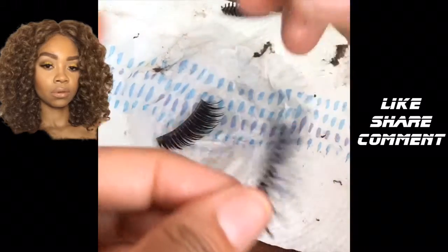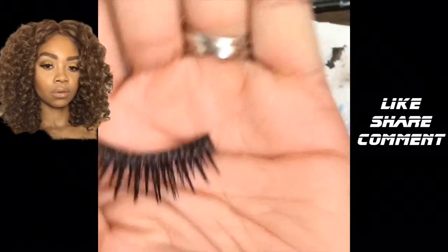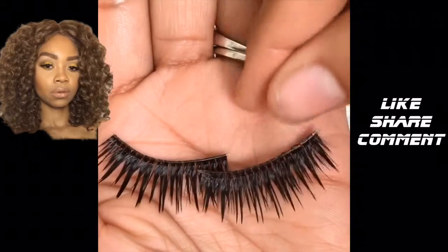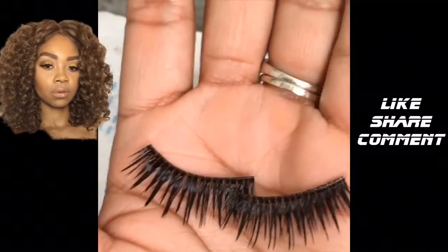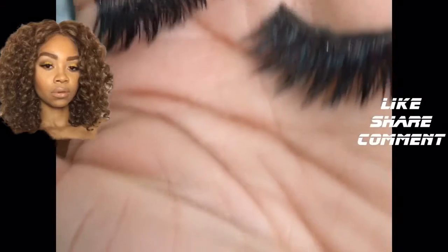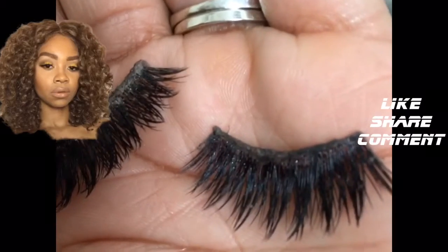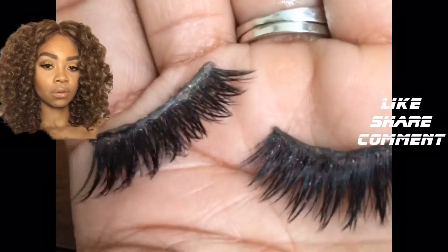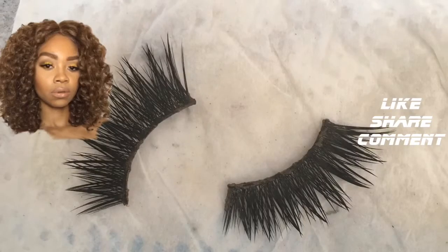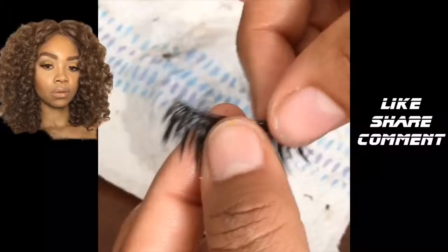That is the first lash that I cleaned and I'm going to show y'all these next ones. Here's the before of these lashes — I definitely cleaned them off camera. Here is the final look of them; I did the best that I could without damaging the strip. Remember to not be too aggressive and damage the strip, or else you're going to throw the whole lashes away.